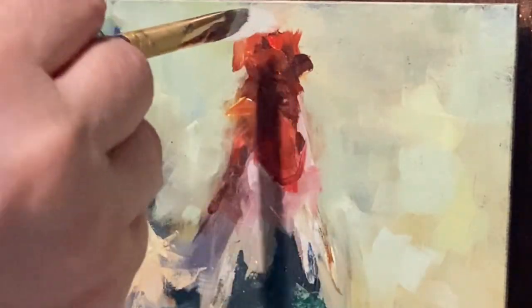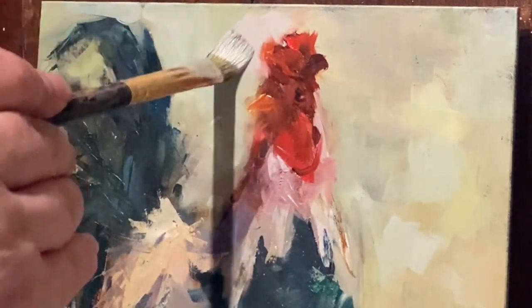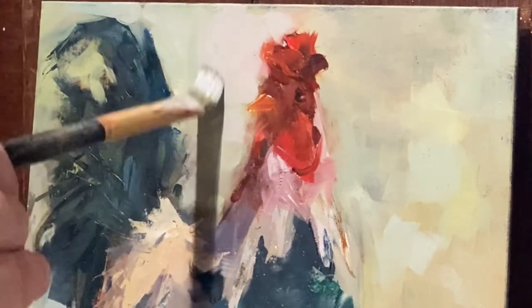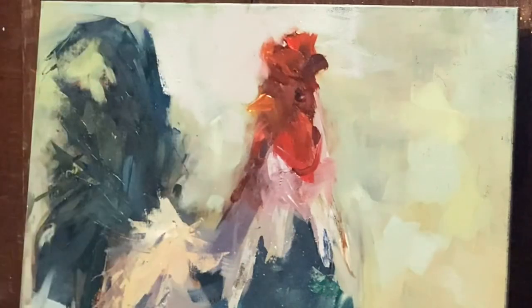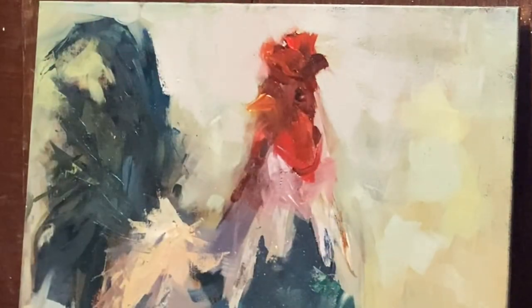All right, let's try to get some of this back on for a little bit. You can see the trouble I'm making for myself here. Oh boy.